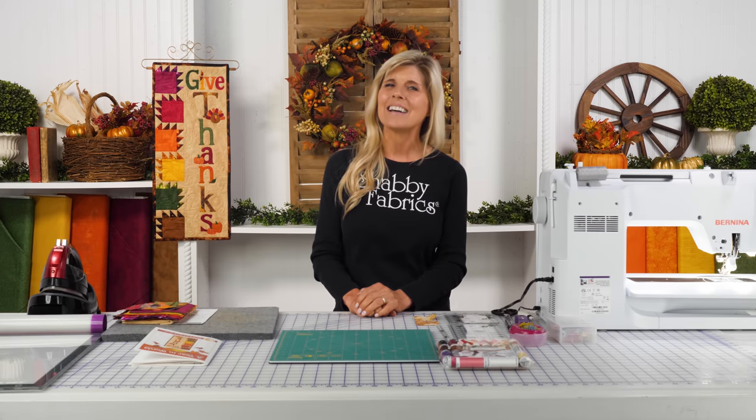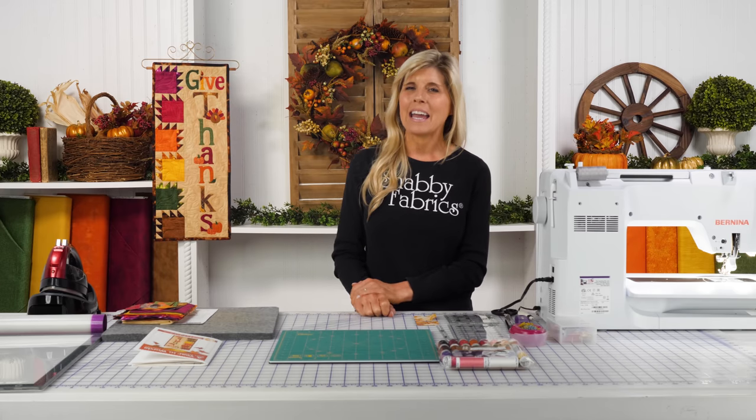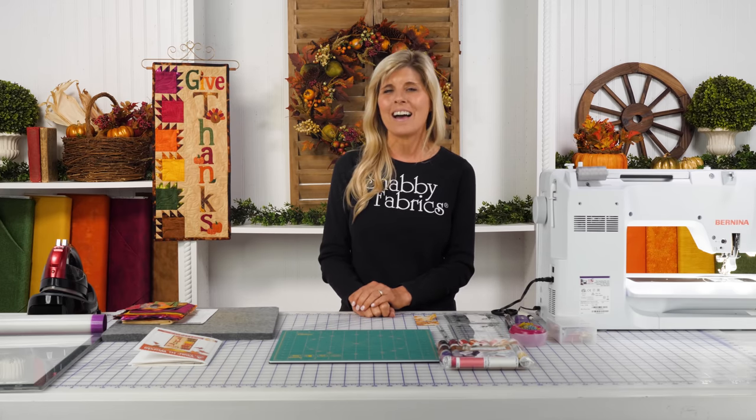Hi, it's Jen from Shabby Fabrics, back with Year in Words — this time it's for November. I love fall, and of course this one is richly colored. I love that beautiful appliqué on one side and the Bear Paw block in an array of colors on the left side.